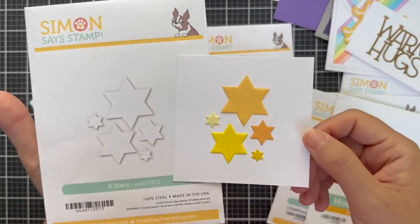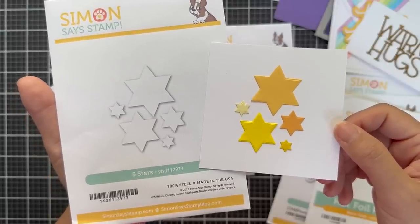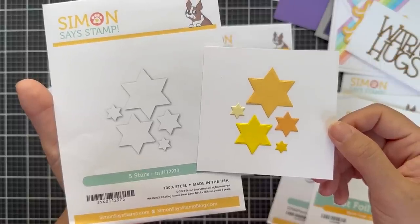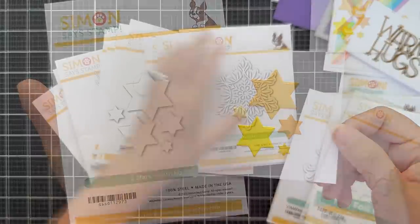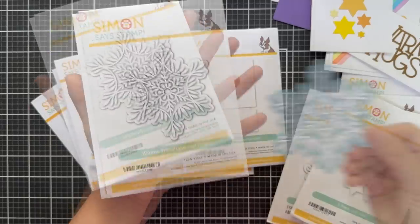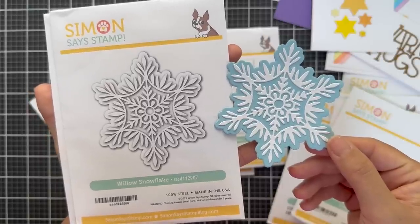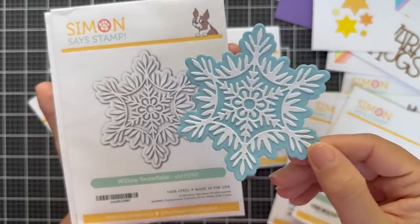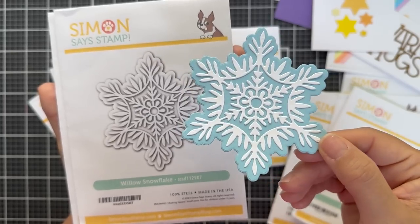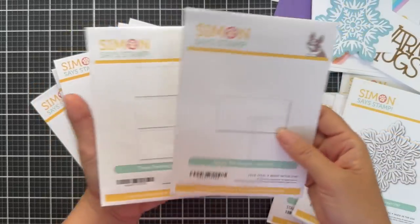Now we have the Five Stars die set — this die cuts five stars in five different sizes. Simple and great to top your trees, scatter on a background, or do a bunch of them and fill a shaker. And then we have Willow Snowflake — a large and in charge, beautiful detailed snowflake. You've got the shadow backer which I did out of blue cardstock. This would be fun to do out of glitter cardstock or vellum — really, really pretty.